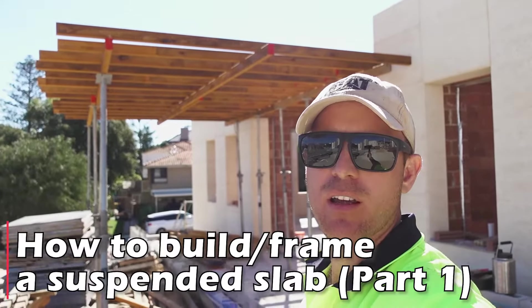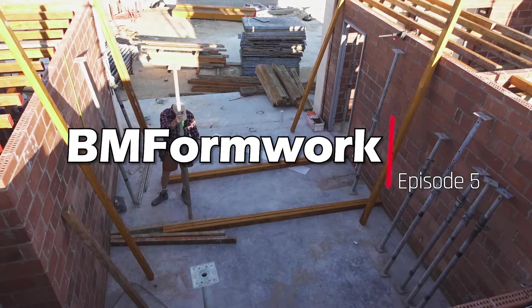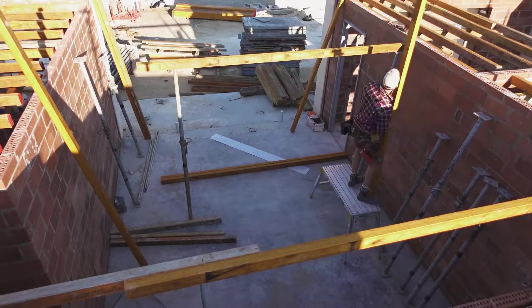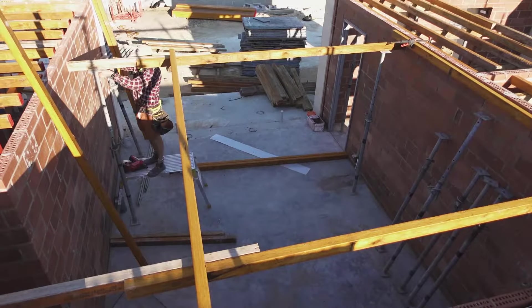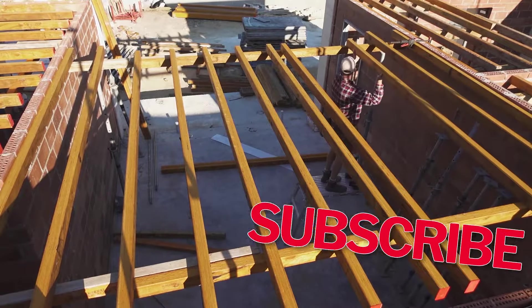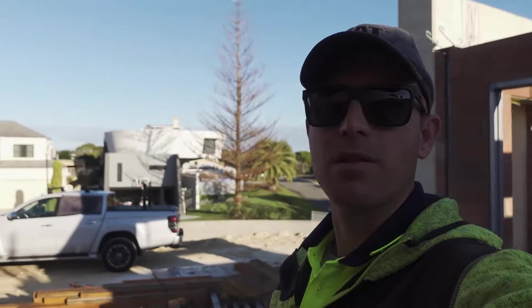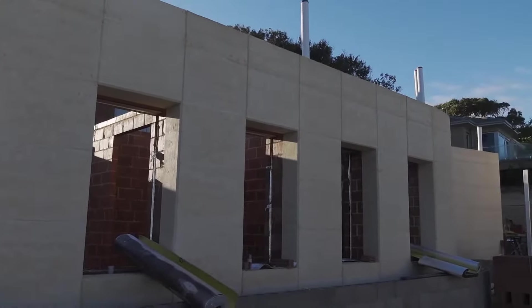In this video we frame out for a suspended slab on a house. We're just a couple of streets back from the beach — look at that for a crazy looking house. This is where we're working, built with round earth, so there's some curved walls over there.